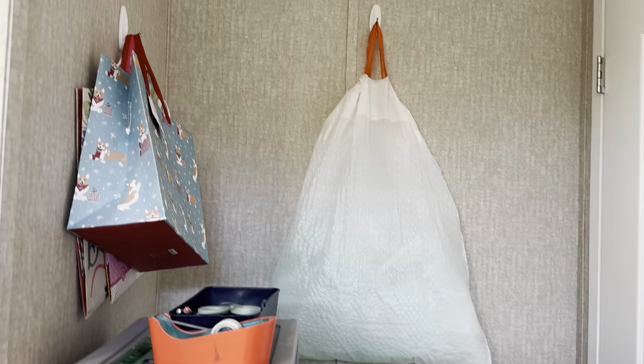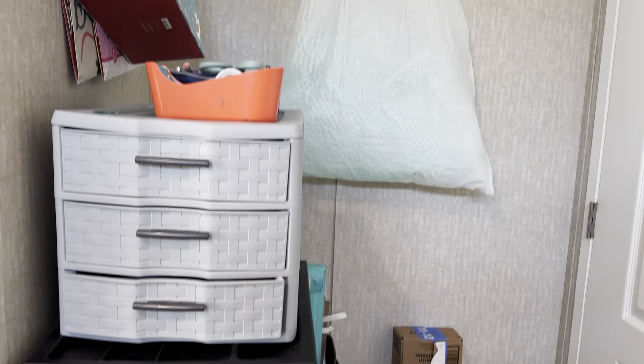This is the closet. I've got that all organized and I'm so proud of it. I also organized this corner here that's behind the door. This is my shipping supplies.